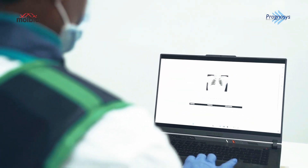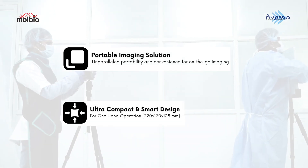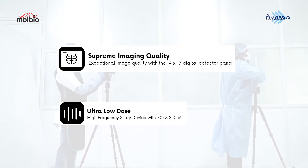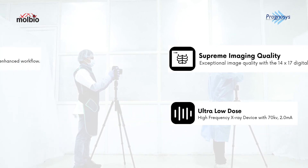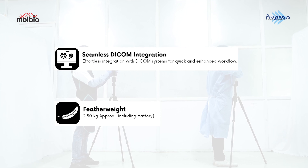In summary, the ProRAD offers a multitude of benefits: unparalleled portability and convenience for on-the-go imaging, exceptional image quality with the 14x17 digital detector panel, immediate image acquisition and display for efficient diagnosis, and seamless integration with DICOM systems for enhanced workflow.